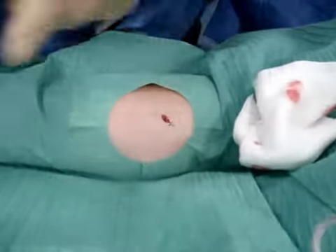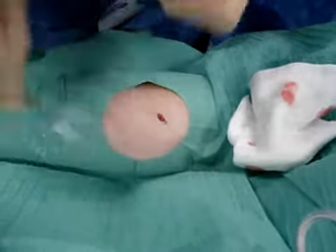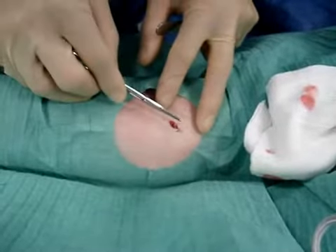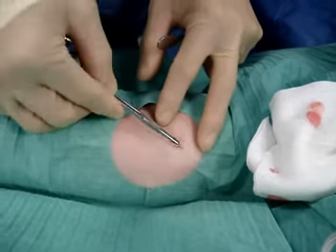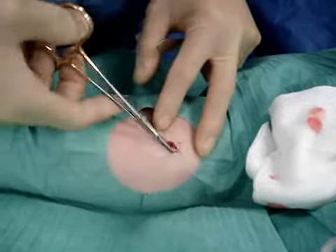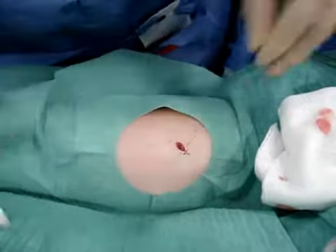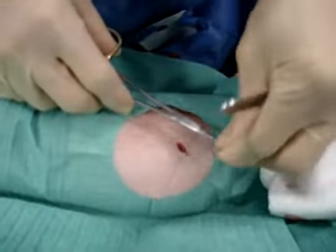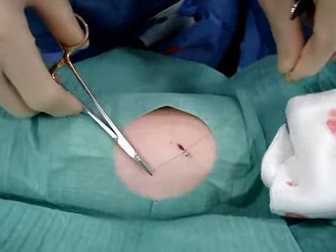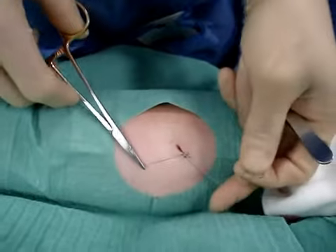You enter the skin at the right angle, holding it using a palming method. You angle in, come out the same distance. The first knot is a double knot, so you do it twice — one, two. Then pull the skin together.